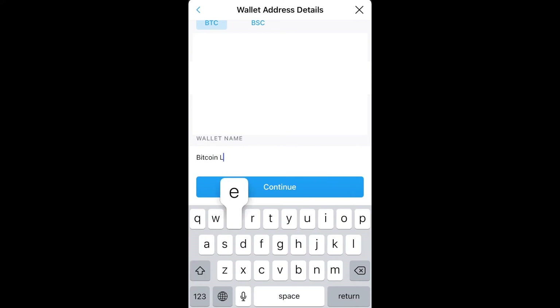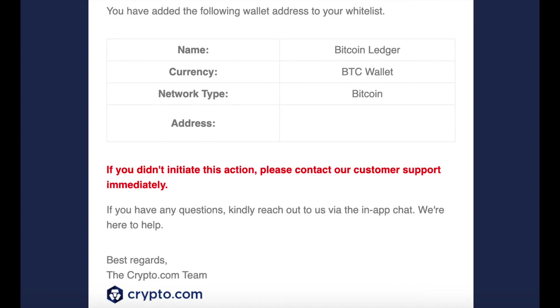One caveat with crypto.com is that when you whitelist a new wallet, it takes 24 hours before you can withdraw to it. You'll also get an email from crypto.com confirming that this wallet address has been added.